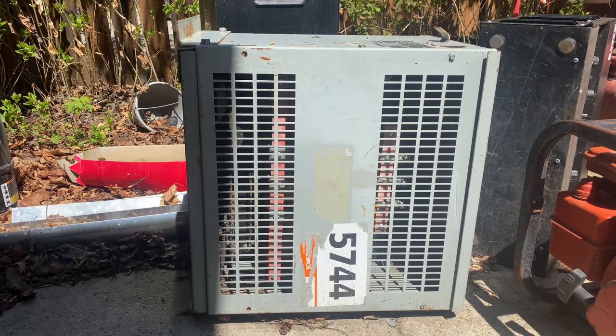Hey guys, so today we're scrapping that big transformer I showed in the last video. I showed six different items and told you guys to choose — the general consensus was the big transformer. It's going to be heavy, it's going to be a lot of work, probably not going to be fun, but we're going to do it anyway.